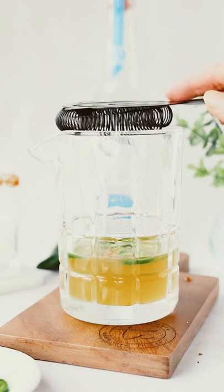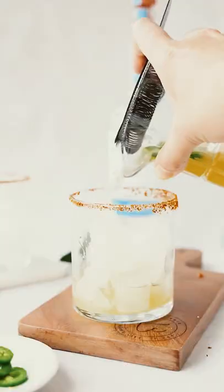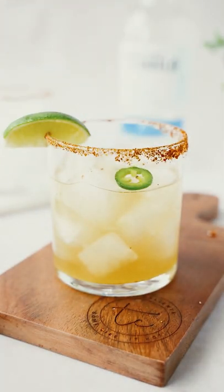Give that a good mix or shake, then strain it over a glass filled with ice and garnish it with some lime and extra jalapeño slices.